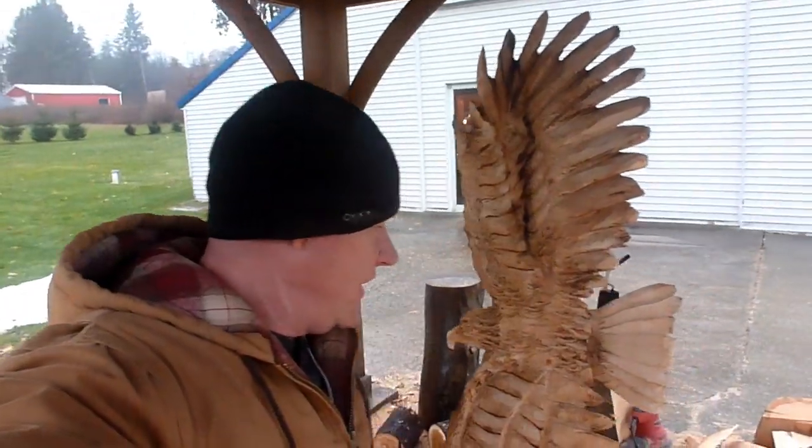Hey guys, welcome to Friday's video. Two in a row — I will try to keep doing more. Today we are going to finish the eagles.